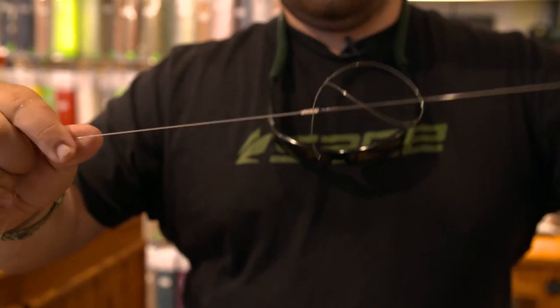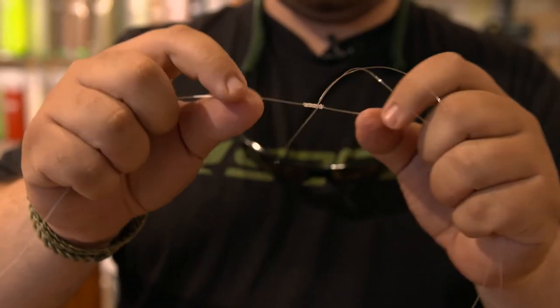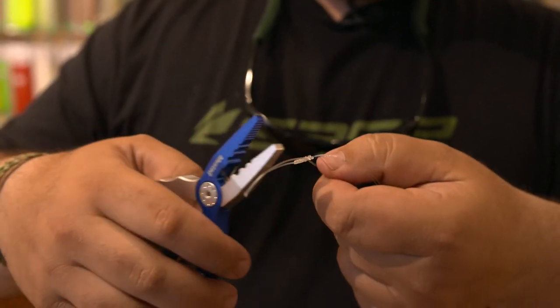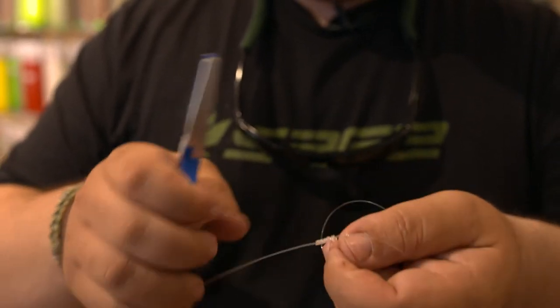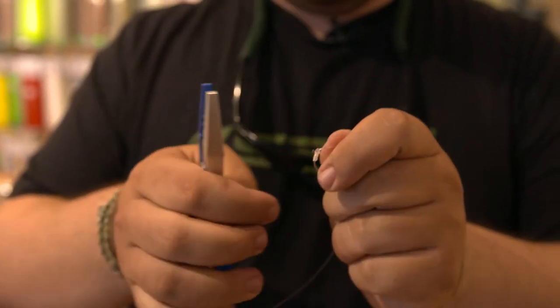And there it is. The next step here, we're going to go ahead and trim these tag ends down. The best thing about this knot is that there's an even height on both ends. So the 16 and the 60 are going to be constantly pushing against each other. With this knot you can get very close and leave basically no tag, so it goes through the guides nice and easy. That's why it's a popular knot.